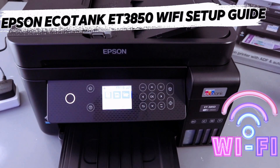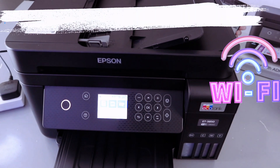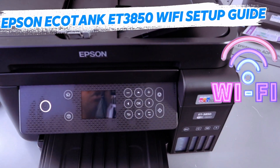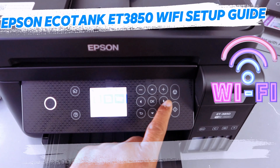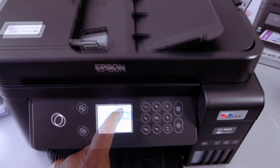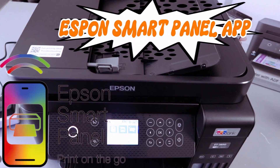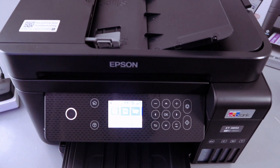This is the Epson EcoTank ET-3850. I'm going to show you how to set up this printer and connect it to a Wi-Fi network. You can use the side arrow button and go to the Wi-Fi network image, or download Epson Smart Panel on your mobile phone and use it to find and connect this printer to a Wi-Fi network.